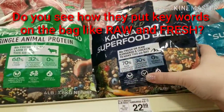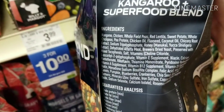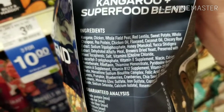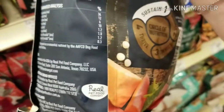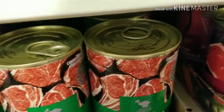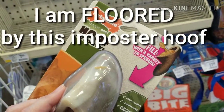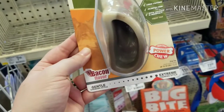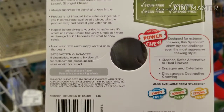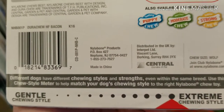Let's take a look at this wild kangaroo superfood blend. Peas, kangaroo, chicken, whole field peas, red lentils, sweet potato, whole chickpeas, pea protein. Interesting — so it's kangaroo and chicken. And here's the analysis. So look at this: it's listed as made with non-animal ingredients, and they don't even list what those ingredients are. How is that okay?